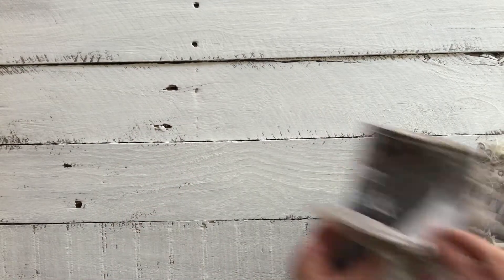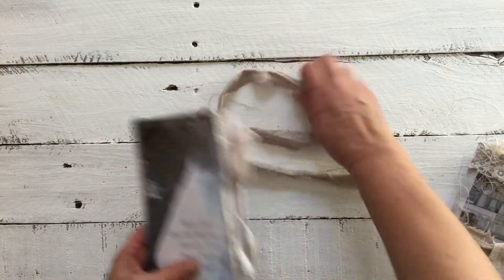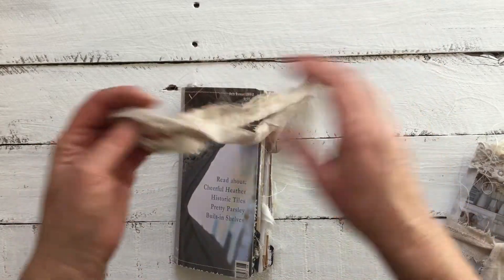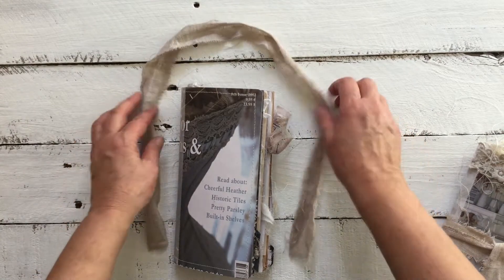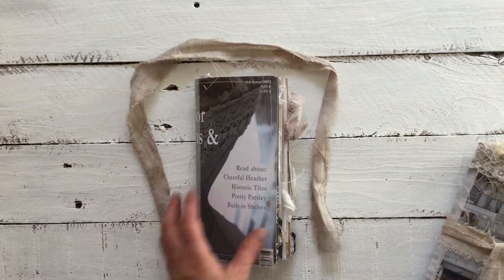Now we'll move into Vicky's. This one I eco-dyed with some leaves to give it that old, gray sort of feel to it.